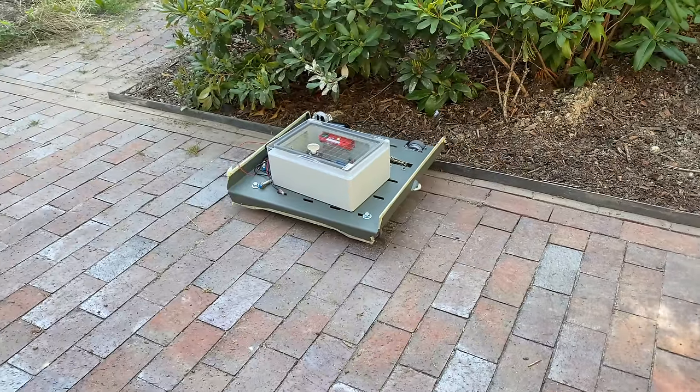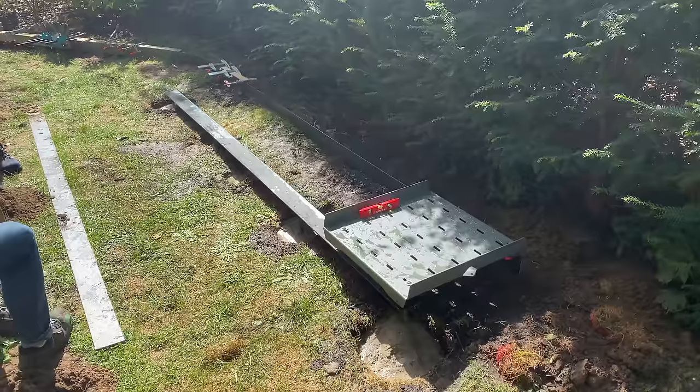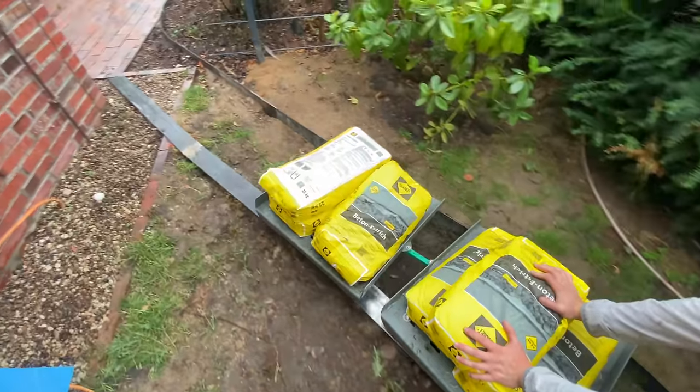Hi everybody! My name is Max Maker and this week I'm building a trash train — actually I built it over a whole summer. This trash train will move my trash cans from in front of the house all the way back into the garden where they are not visible from the outside, and I put everything on rails.